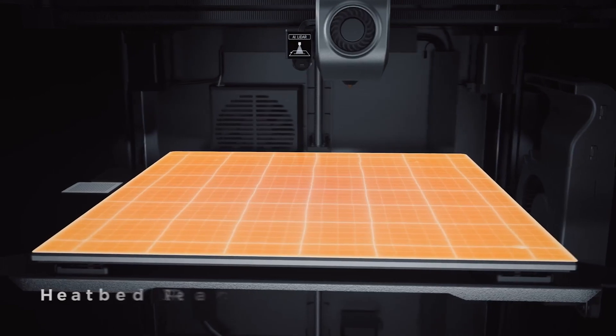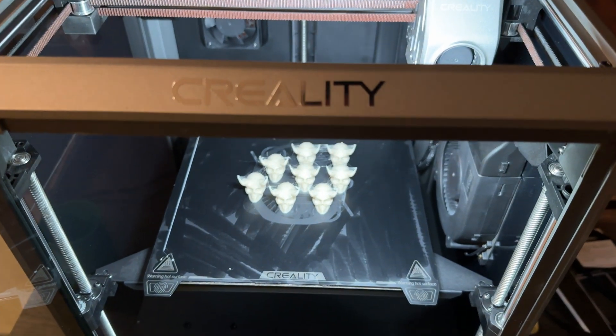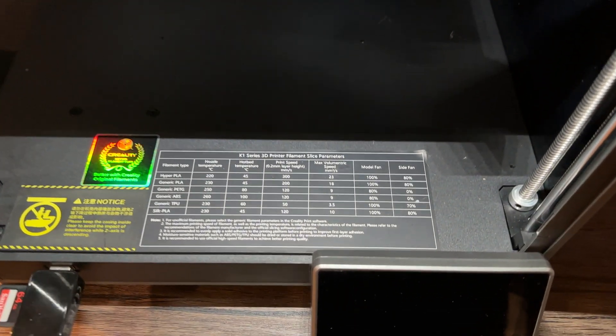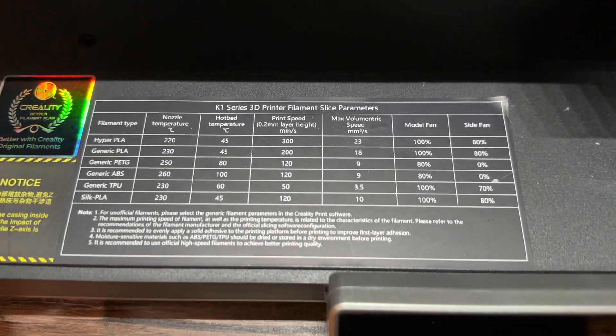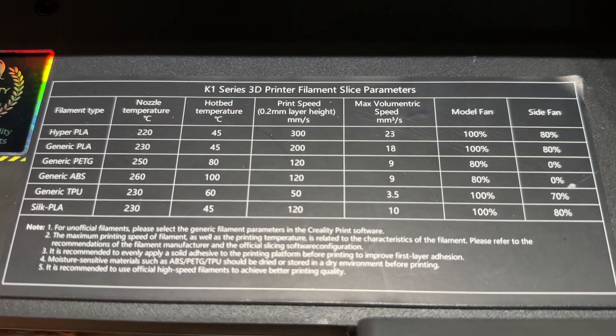The heat bed also heats up quickly — if you're just booting it up in the morning, you can be ready to print in roughly three minutes. There are a few quality-of-life things I like that Creality did on this machine. They have a table displayed on the inside of the printer itself that shows what it thinks the slicer parameters should be: temperature, hotbed temperature, max volumetric speed, fan settings — whatever you need. They've got their guidelines built right into the printer for you to look at, so you don't have to reference anything else. This was super helpful in setting up a third-party slicer, since I had all that information ready directly on the machine.